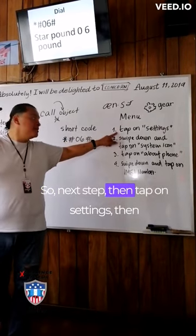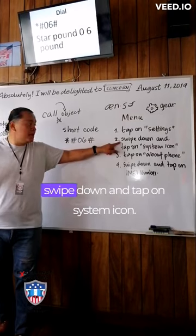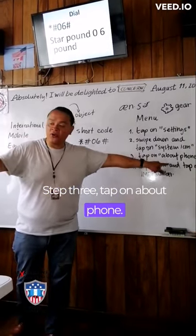So next step, then tap on Settings. Then swipe down and tap on the system icon. Step three, tap on About Phone.